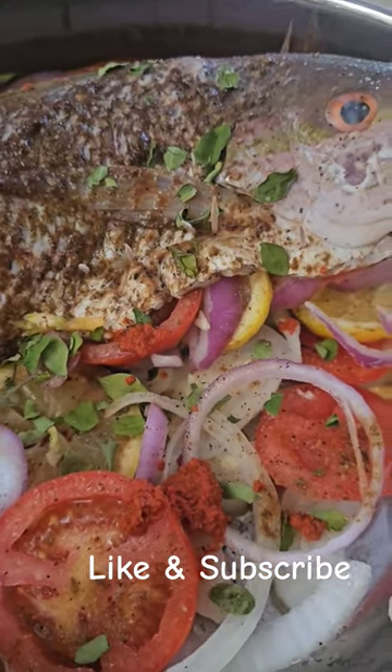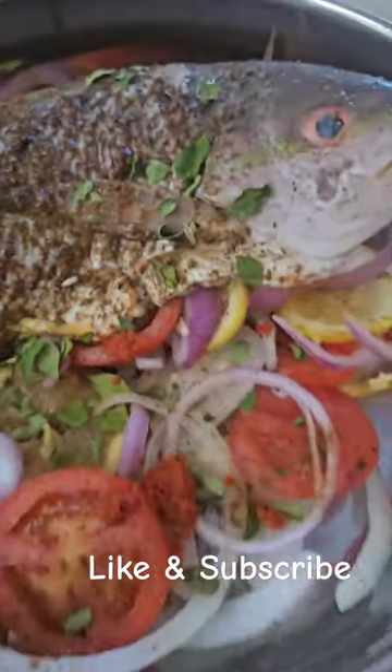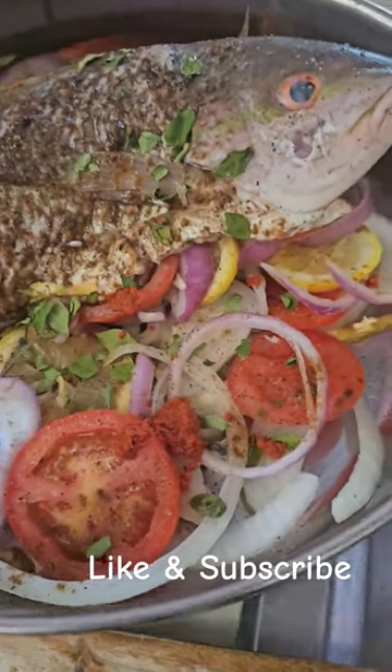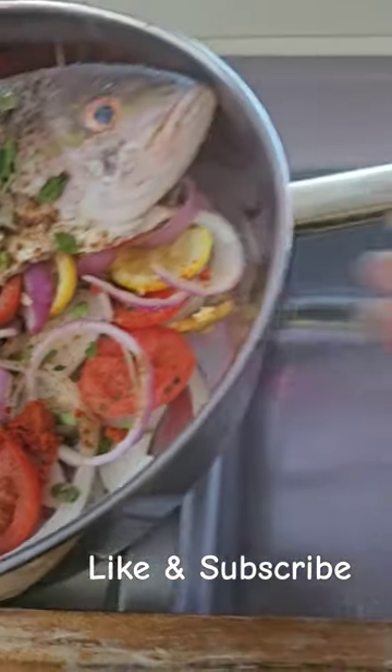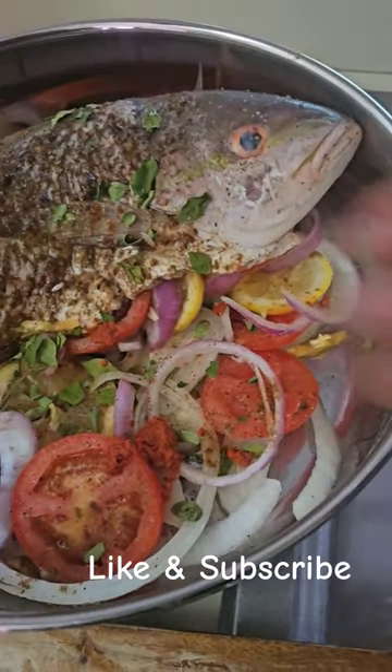I have stuffed the fish cavity. I put a couple of toothpicks in there and then I added the rest of my veggies to the pot. When I say add some water for steam, look at that — that's my steam water. You don't need any more than that.